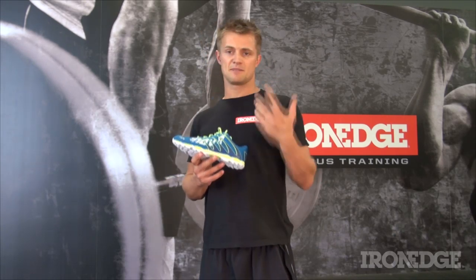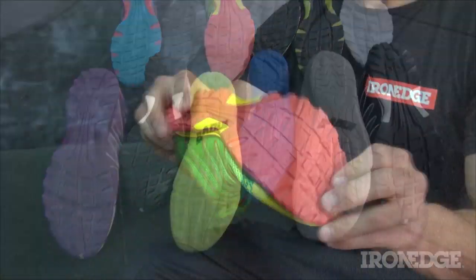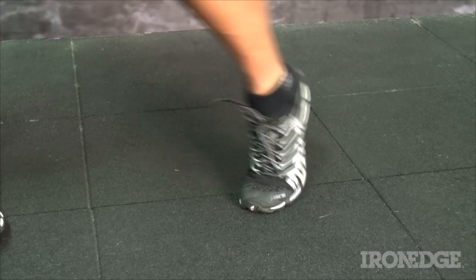Lastly, and building on this idea of a minimalistic shoe, is the sheer flexibility of each outsole design, present throughout the entire range. This allows for greater proprioception when making contact with the ground, giving increased levels of feedback and allowing your foot to respond and react naturally to each footfall.